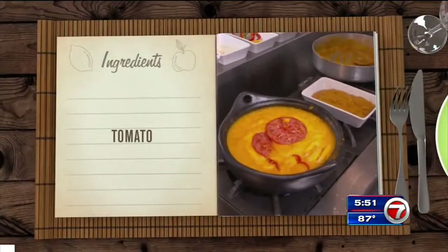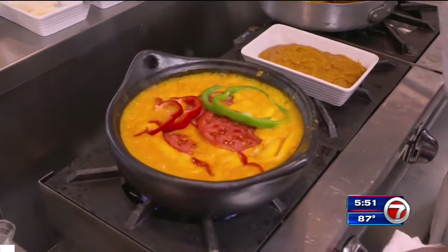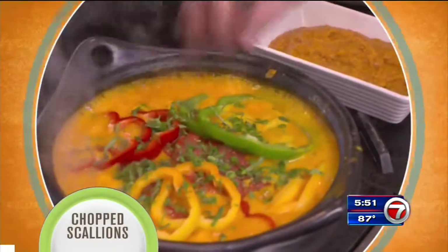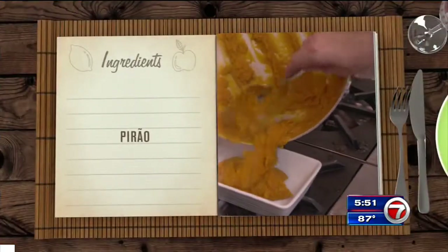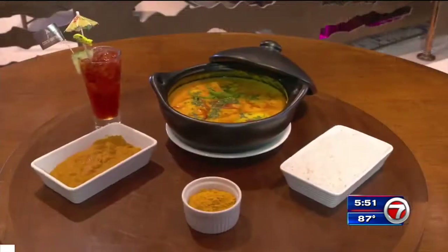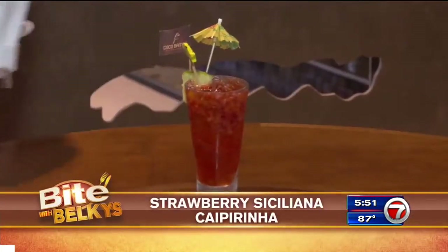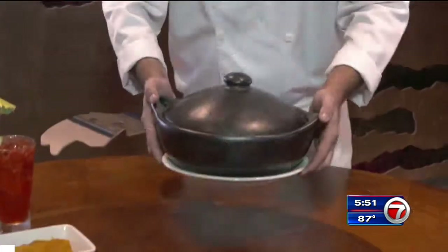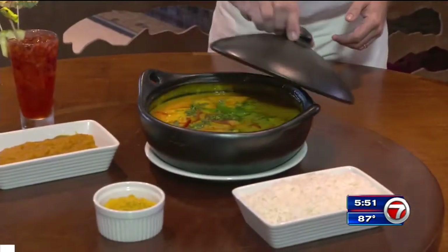To plate, chef garnishes with tomato slices, the leftover red, yellow, and green peppers, and a mix of chopped cilantro and scallions. Serve with a traditional Brazilian side dish of pirao and rice. And with our moqueca, I suggest our strawberry siciliano. Saúde. Welcome to Coco Bamboo. This is our seafood mixed moqueca with shrimp and mahi.